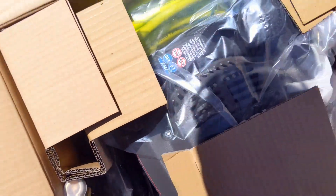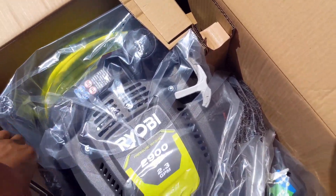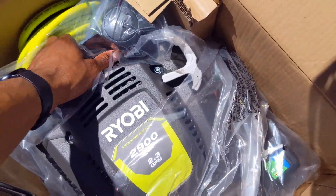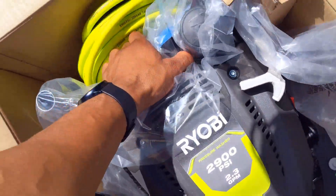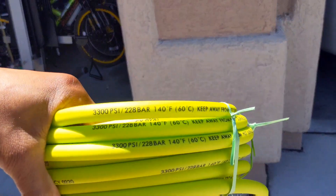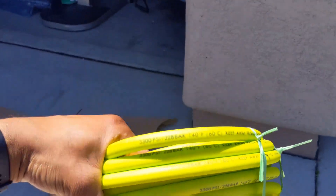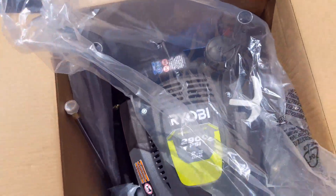Alright, so we got to put this together for real. Take it out the box. Thing got a little weight to it — yeah, thing got some real weight to it. Got the hose. This hose goes all the way up to 3300 PSI, good up to 140 degrees.